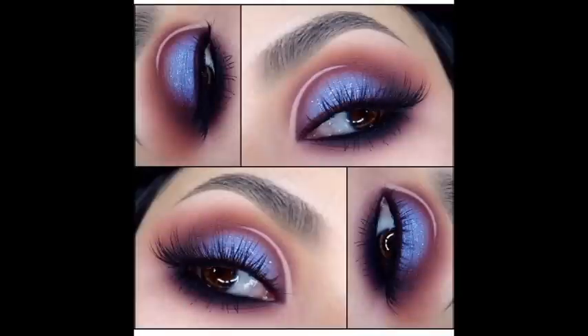Hi guys! Alright, so this is the next look. I got inspired by a picture that I saw on Instagram — I'll post it right now. So I thought that makeup was very inspirational. I decided to kind of revamp it and make it more my style. So if you guys are interested in seeing how I did it, keep on watching and I'll show you how.